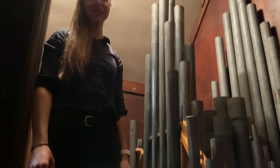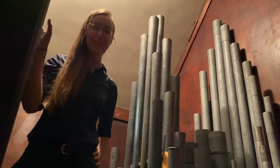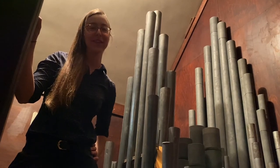Until next time — next time we'll show you how the keyboard actually works. Thanks for visiting up here in the choir loft. You're always welcome to come and take a tour up close and personal if you'd like to.